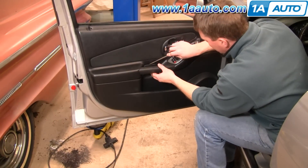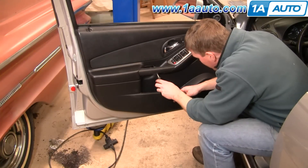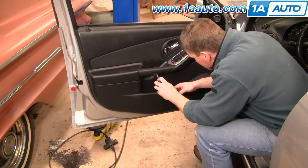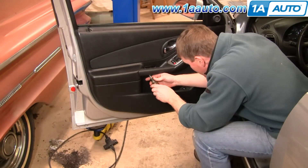First you're going to remove a little panel right here, and then in behind are two T25 Torx screws. We'll speed it up as we remove those two screws.